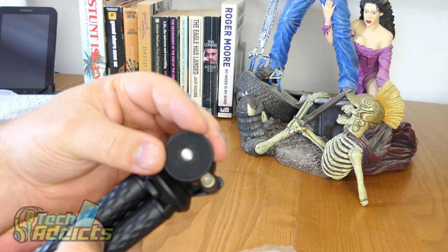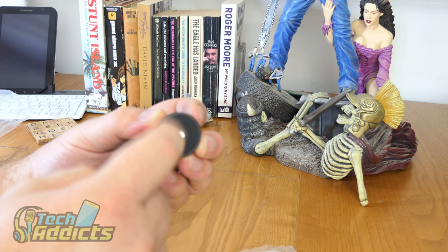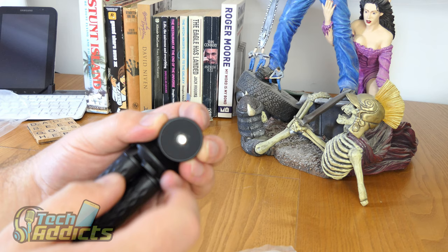It's rubberized around here, which is quite nice, so it doesn't give you that slip and it's probably not going to break quite as easily. I have had a plastic thing under here with a bit of grip attached to it that cracks after a while, so I'd say that's a lot more robust.